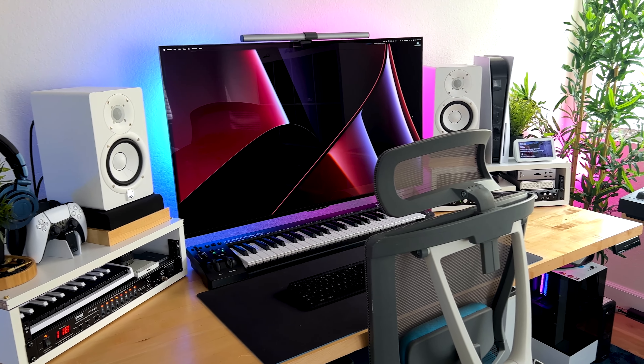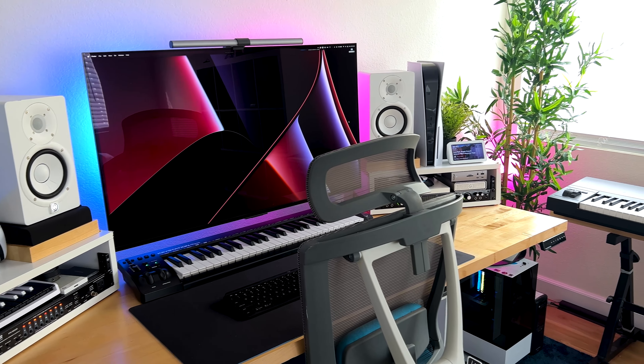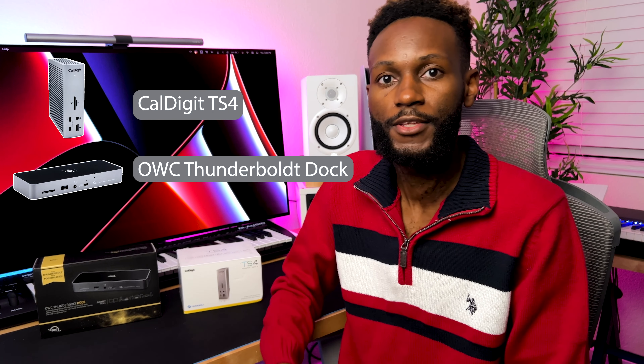I am working on a 2023 desk setup and one of the things I'm changing is my Thunderbolt dock. After doing many hours of research, I've come down to two that are going to work for my setup. One of them is pretty popular and almost every YouTuber I know is recommending it. The other is because I've already been using OWC products for the past five years and I just wanted to get something more modern from them. If you're trying to figure out which of these two is best, or you just want to know the similarities, differences, pros, and cons of both, keep watching. At the end, I'll also tell you which one I decide to go with.